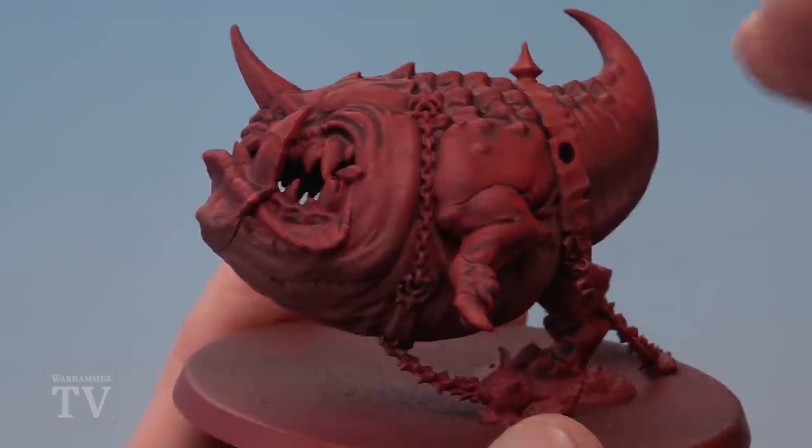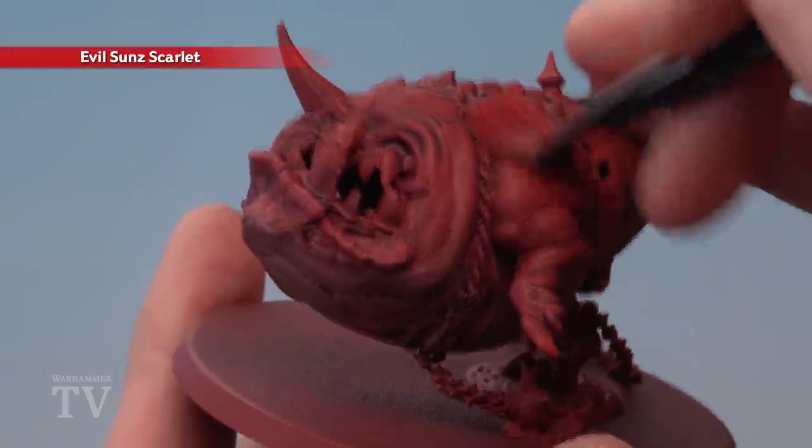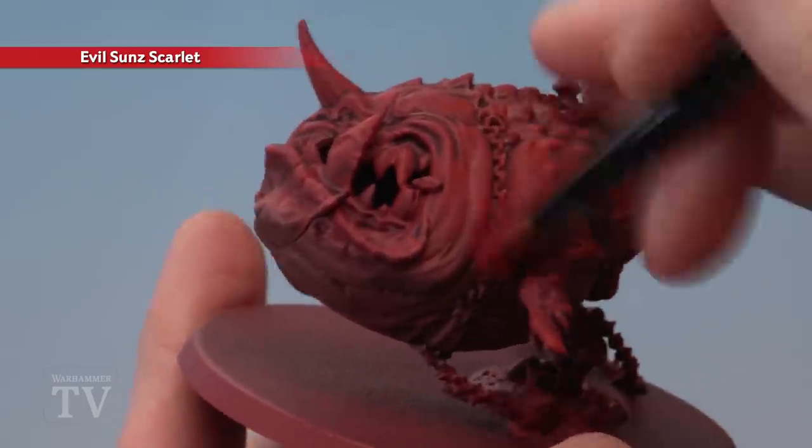Once the shade is completely dry, we're then going to return to Evil Sun Scarlet and re-drybrush it onto the miniature, but this time only on the red parts on top.